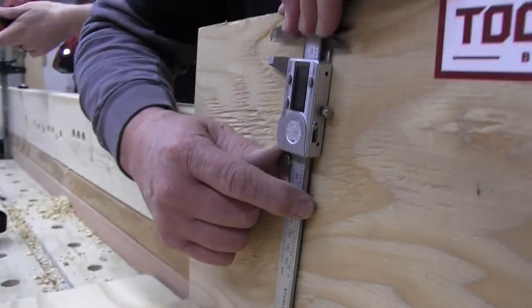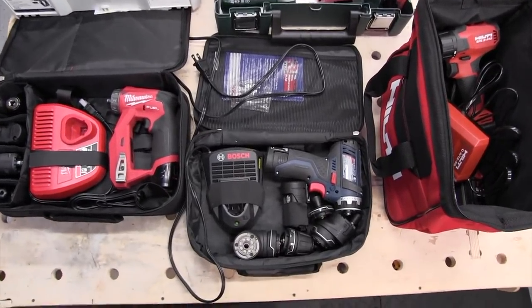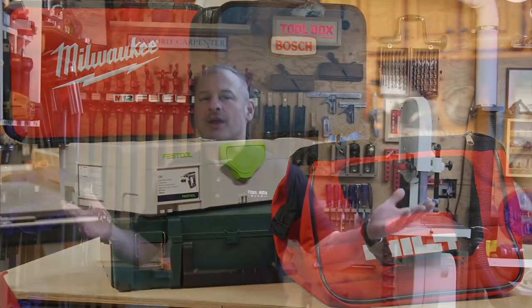We looked at storage, and with multi-head tools, having good storage solutions is paramount — to protect your investment and keep things organized. The Festool CXS comes packaged with a Systainer box and a photo in the box showing you where things go. For a tool with a lot of accessories, the Systainer is easily the nicest storage option of all the tools. Milwaukee had a soft case with individual compartments — not specific slots, and the team actually liked that because you just throw them in and you're done. The soft case also had plenty of room for additional accessories and bits.